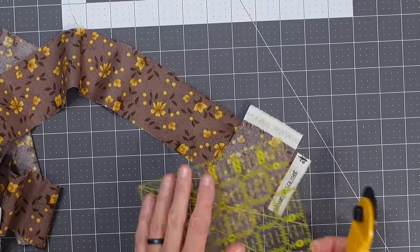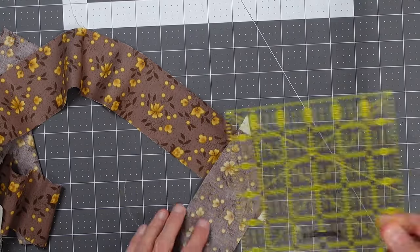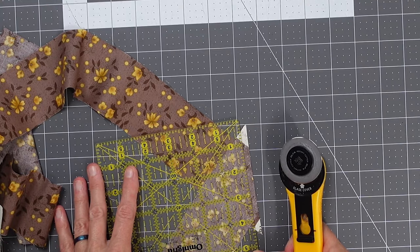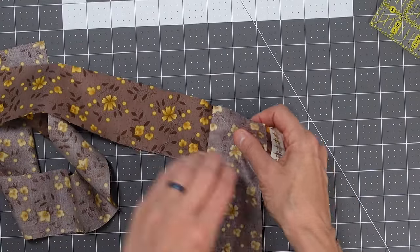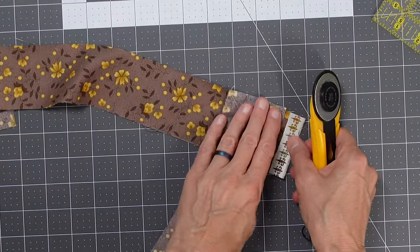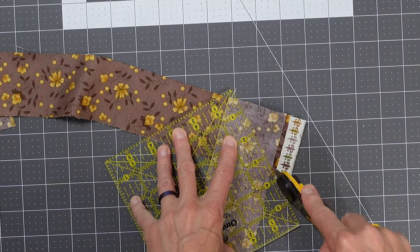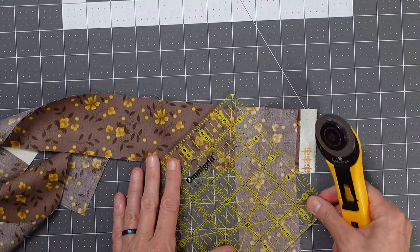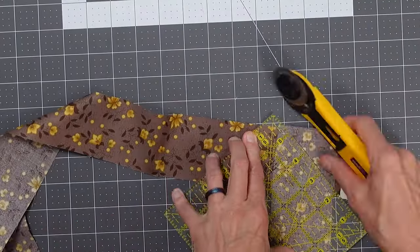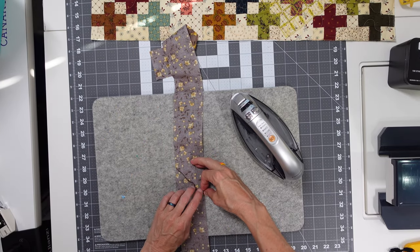Now that all my strips are sewn together I'm going to cut all the seams. I use my ruler, put the quarter inch mark onto the seam, and cut it off so it's a quarter inch seam allowance. I measured wrong on the first one but got the next ones right. After cutting all the seams I'll come back and iron them all open, which helps them lay flatter — especially useful at the binding corners.